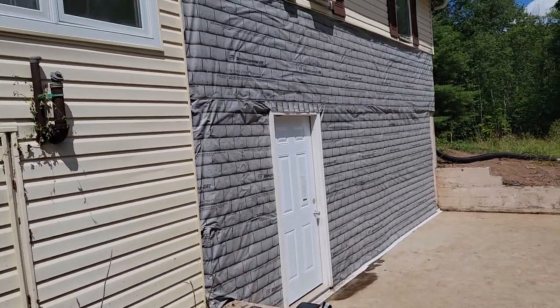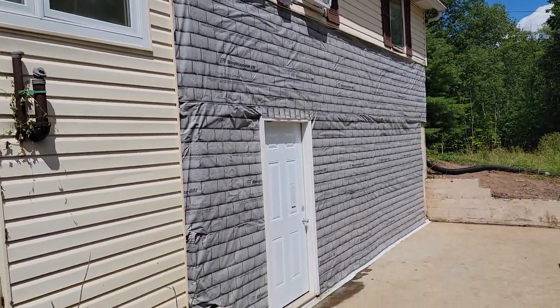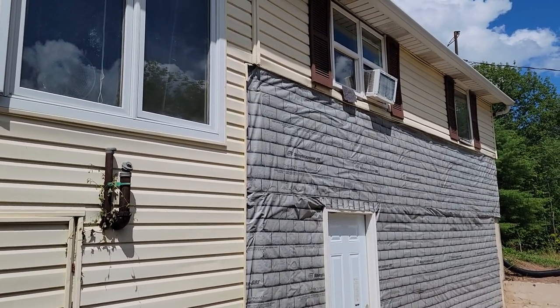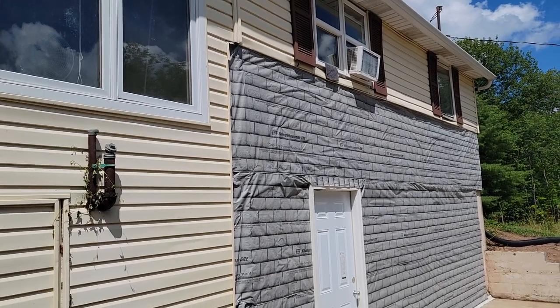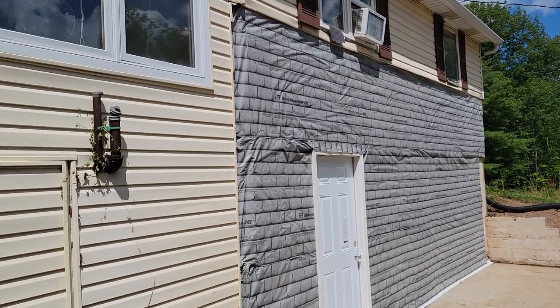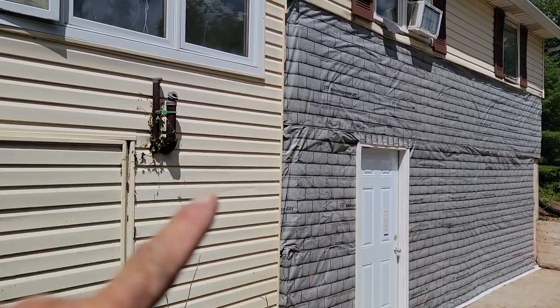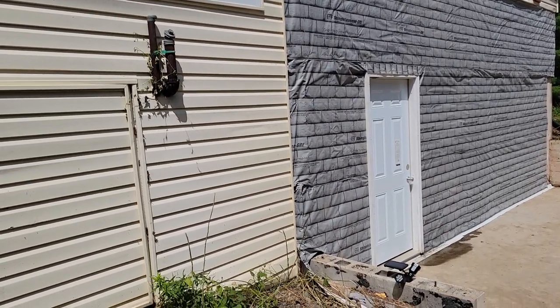Here's the finish of the outside — looks good. They may put siding of some sort. I just wanted it waterproof in case it rained. We went back through after stapling and added roofing nails too so that it will stay on in the wind. All that water down there is from the air conditioner.